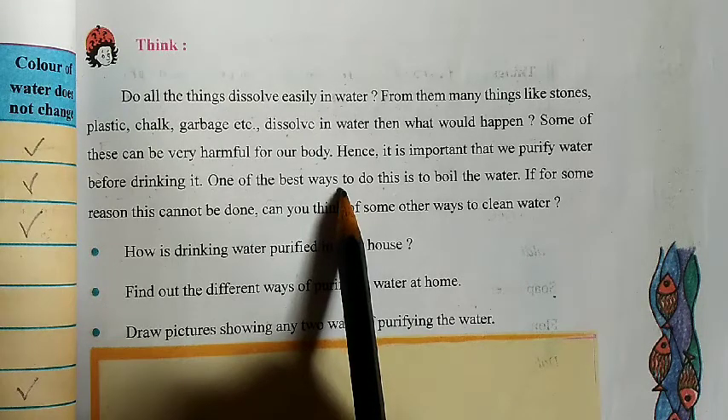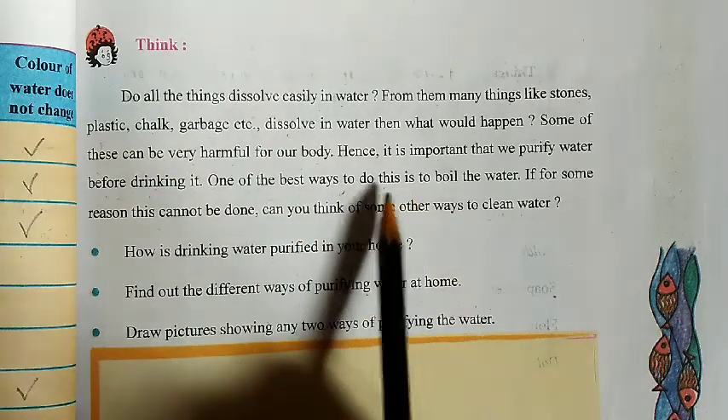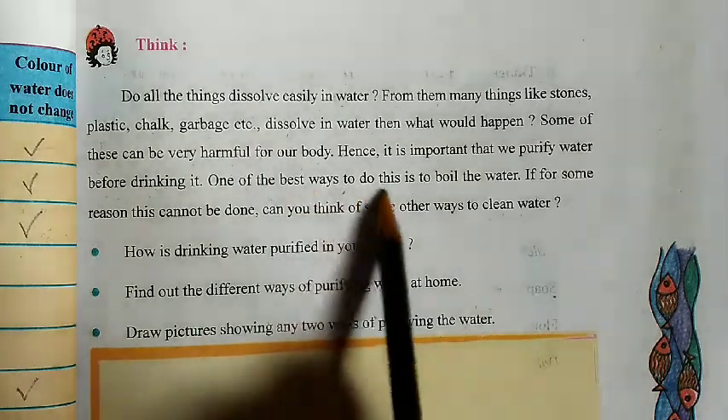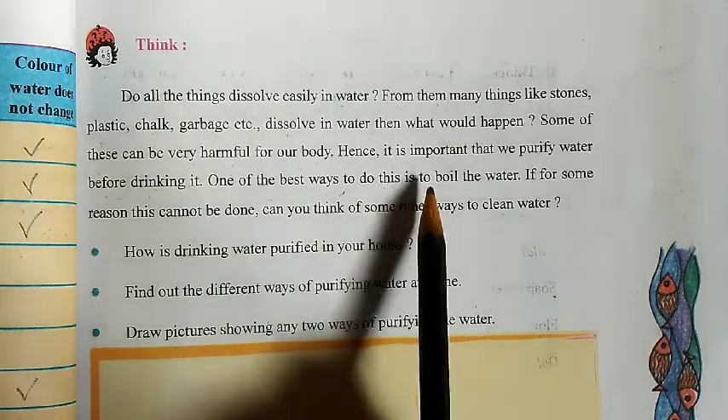Because of boiling, it will destroy all the germs and all the viruses. So, boil the water, and after boiling we can drink it. We will get pure water.